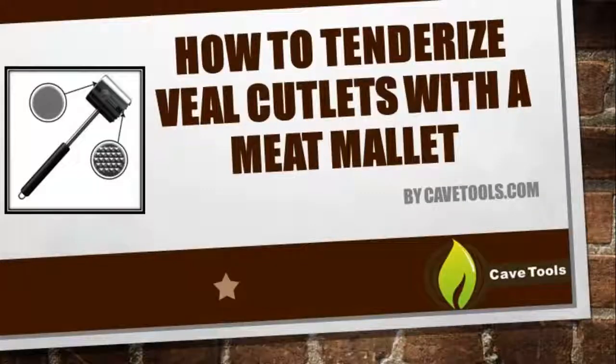Hey, this is Michael, Medium Rare O'Donnell with CaveTools, and today we're going to talk about how to tenderize veal cutlets with a meat mallet.